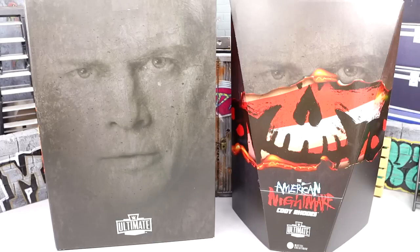We finally have the Mattel Creations exclusive American Nightmare Cody Rhodes WWE Ultimate Edition action figure in our hands. I was not the very first to get this, but we picked it up from Mattel Creations — Mattel was kind enough to send it over to review. This is one of my most anticipated figures of the year. Even at the Wrestlemania Superstore, Bredo Live asked me what figure I was most hyped for and it was the Ultimate Edition Cody Rhodes.